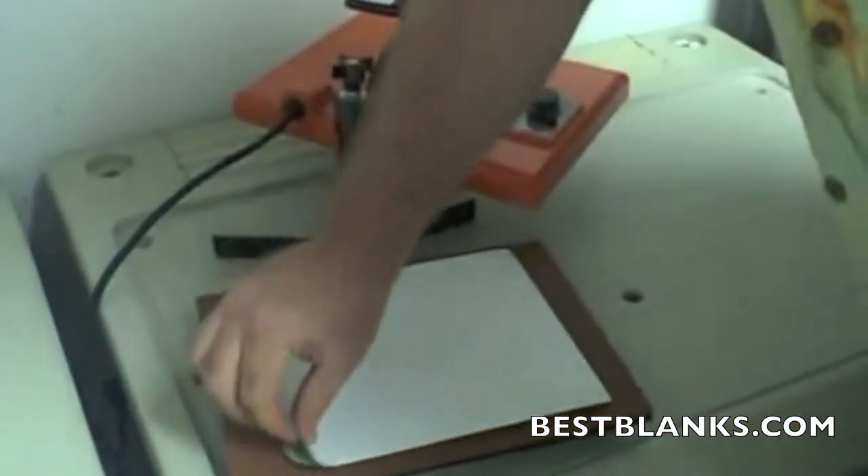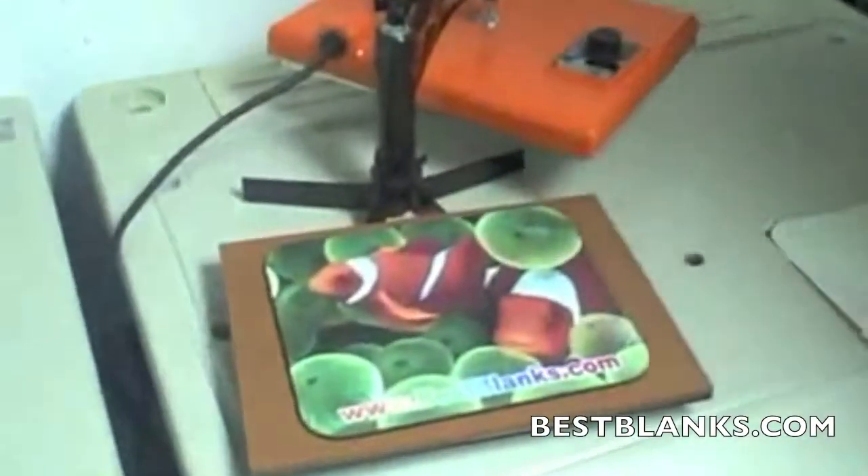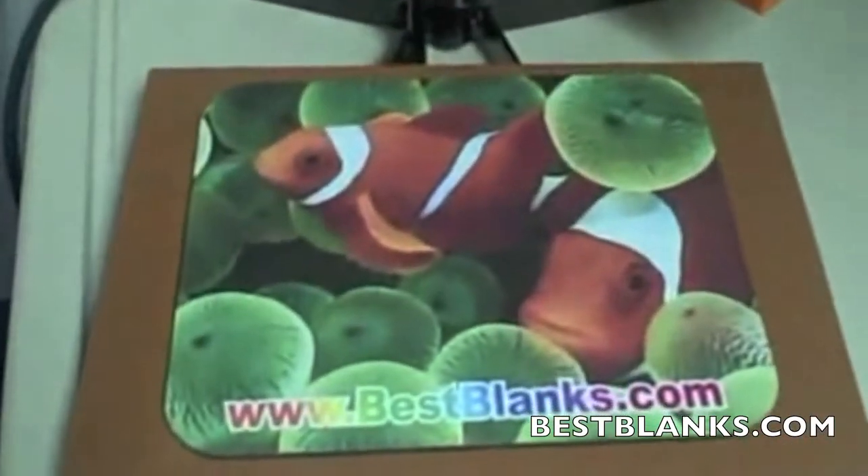We pop open the press, and look at that — look how easy that peels. That's it. Look how easy it is to make mouse pads using TJ8 Transfer Paper and our Panther Press.